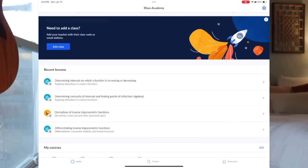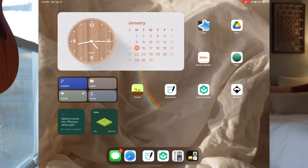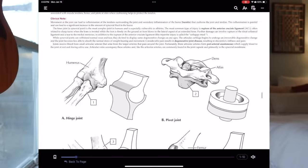I also love Khan Academy — Sal is my guy; he helped me through so many classes. I love the app on the iPad for quick access to courses with incredible videos. If your university offers digital textbooks, the iPad handles those well too. I have an anatomy textbook app that's the digital version that came bundled with my physical anatomy book.